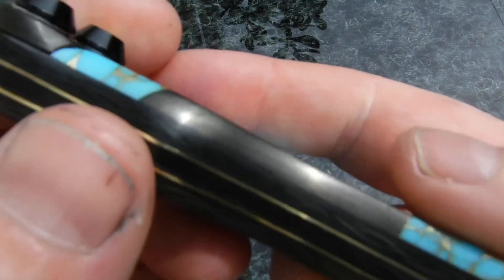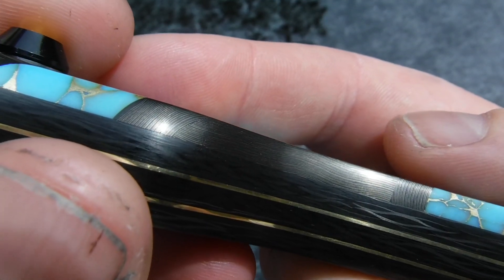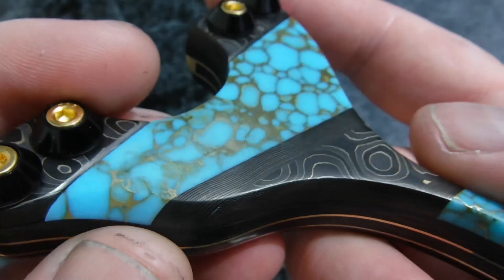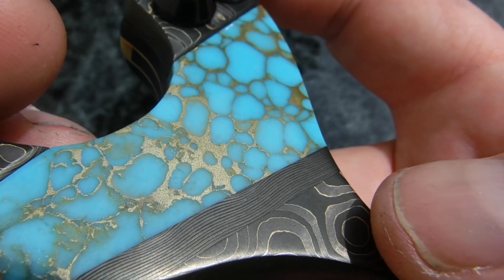I'm trying to see if you can see the lines down the side — they're all wavy. There you go, see all the waves — you can see the brass waving around in it. Looks really cool. I put two spacers on the top as well — see the wave? How cool is that?